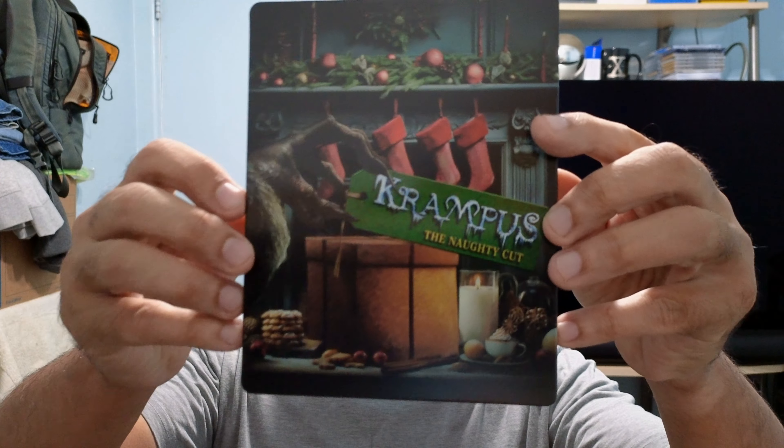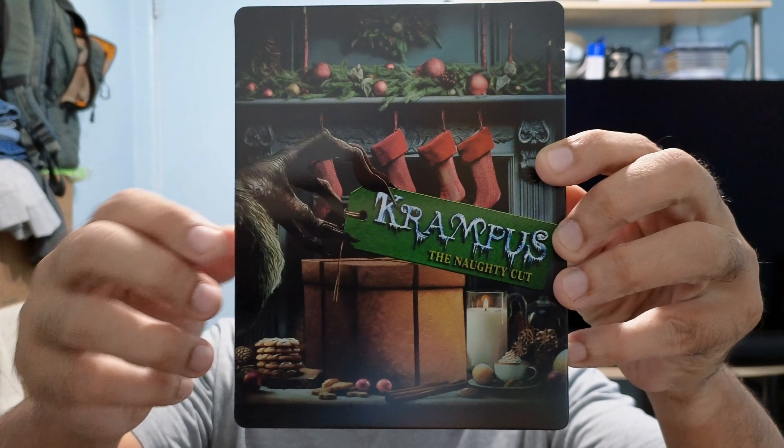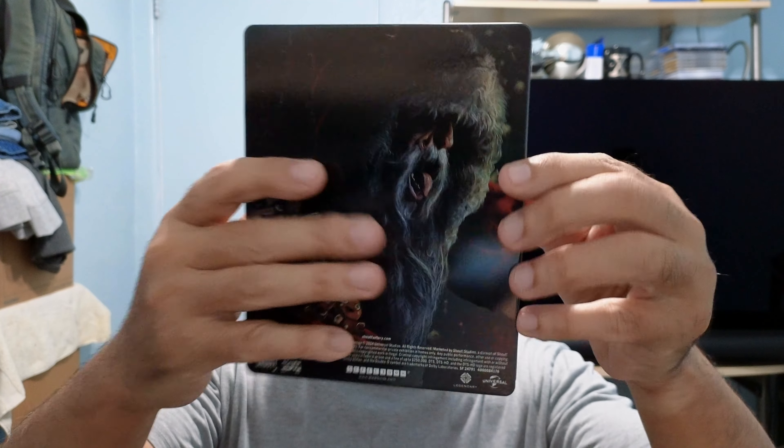Let's get this unboxing going. Let's start with Krampus. I think I've only seen the theatrical cut, not the naughty cut. I did not get the 4K standard edition with slipcover. I enjoyed the movie — good horror Christmas fun. Let's check out this beautiful steelbook. I knew I had to get it. I love the artwork on this. It is a two-disc set.